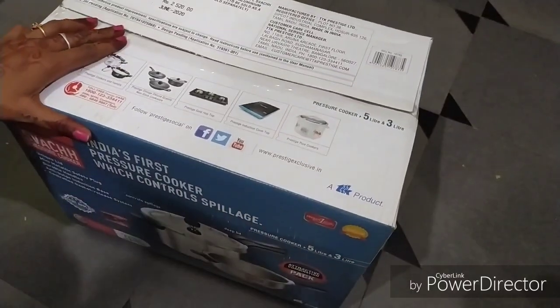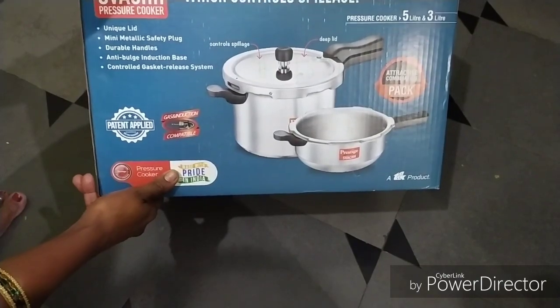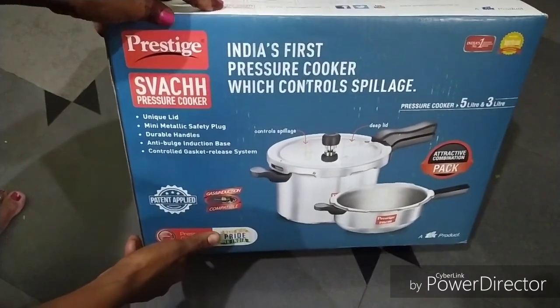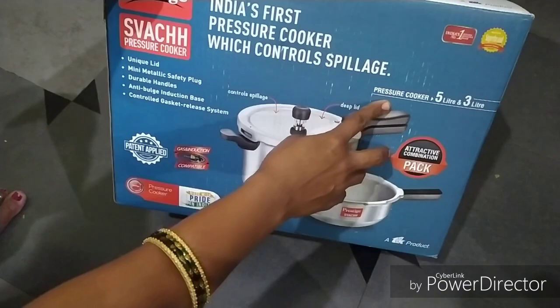Hi friends, welcome to this video. We have all the offers available on Amazon and Flipkart online. You can also get a discount on Amazon and Flipkart online.